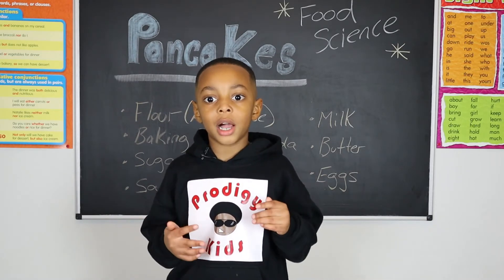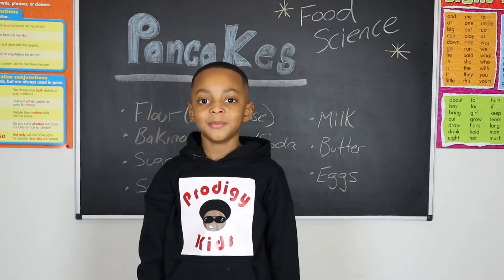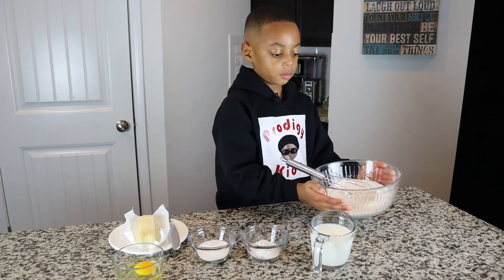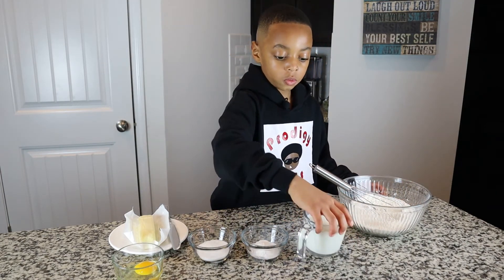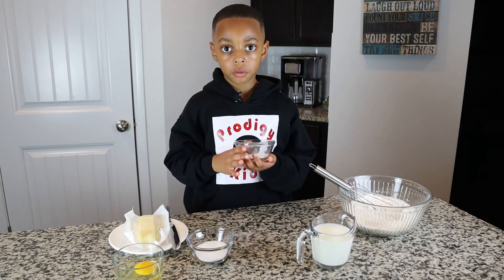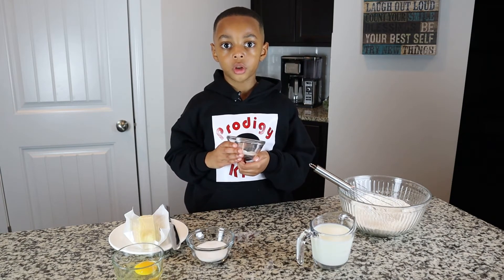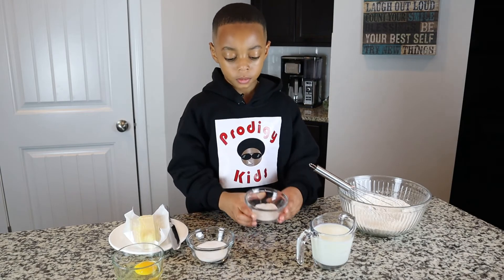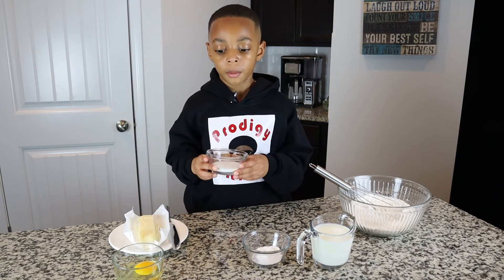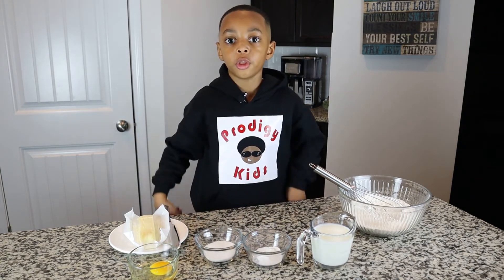Now that we have talked the science, let's get into the kitchen and cook some pancakes! We have one cup of all-purpose flour, one cup of milk, one teaspoon of baking powder, half a teaspoon of baking soda, one teaspoon of salt, three tablespoons of sugar, one egg, and one-fourth stick of butter.